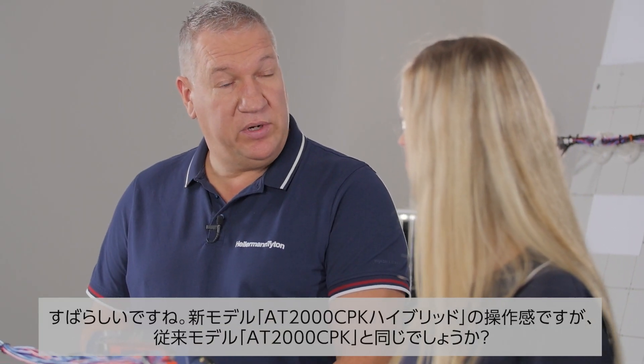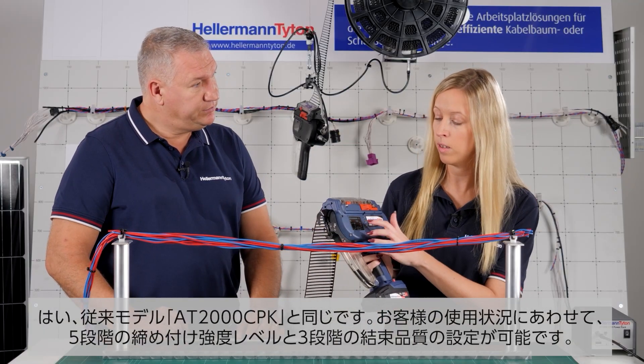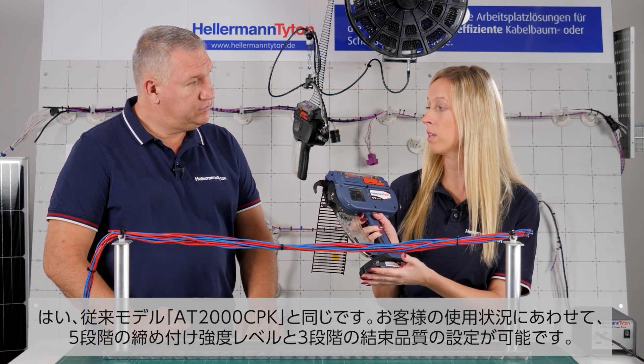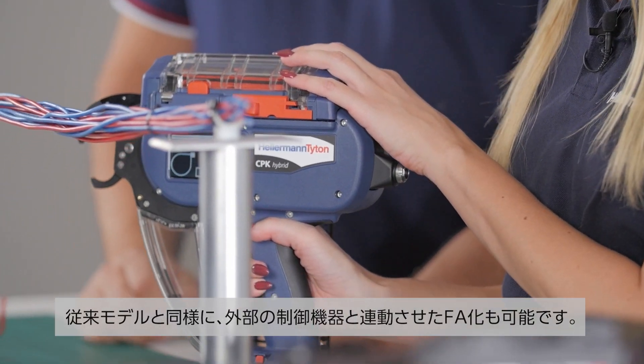The tool can do the same as the previous one? Yes, exactly. The tool still has five tension and three quality settings depending on the application. We can still integrate it into fully automated production lines.